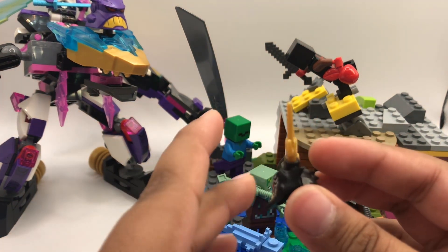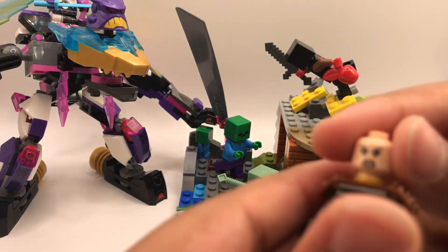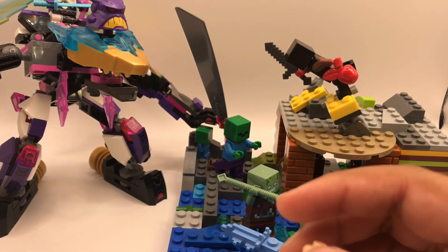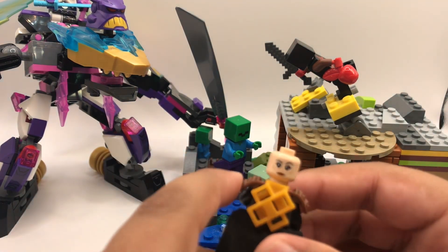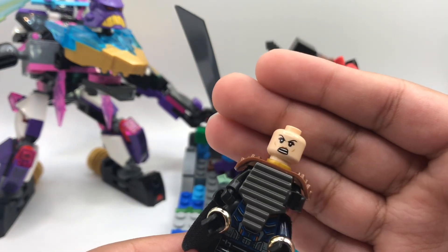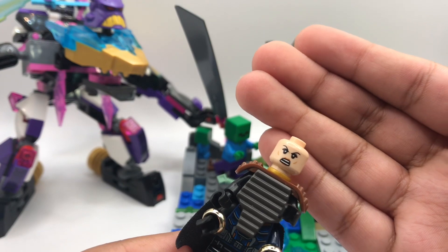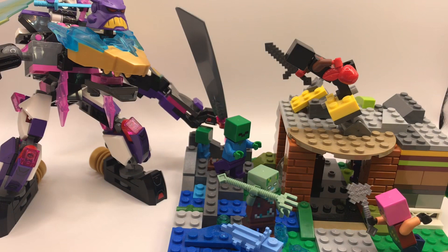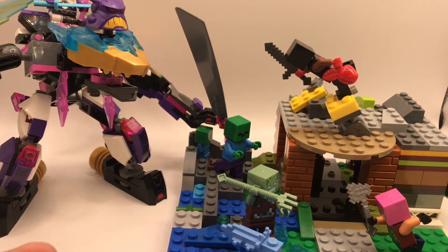I stuck some gold on to match the armor, and for the head I used a head from a Jurassic World figure — you can also get this head with Mantis. I just got all my imagination and went all out.